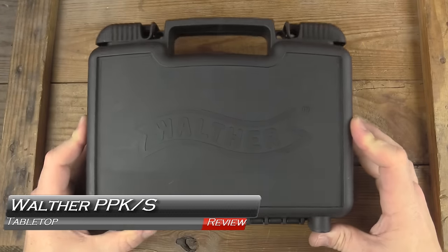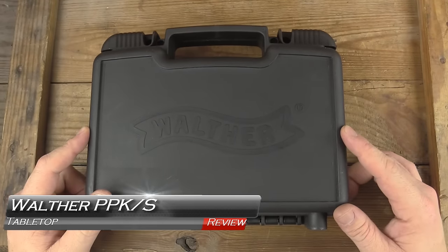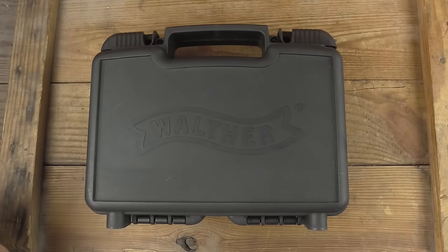Welcome back. Got a treat here for anyone that's ever enjoyed a James Bond movie. The Walther PPK is back and that's what we'll be taking a look at next on GBU.